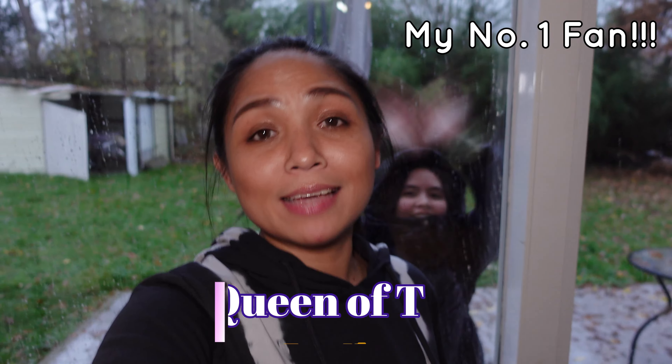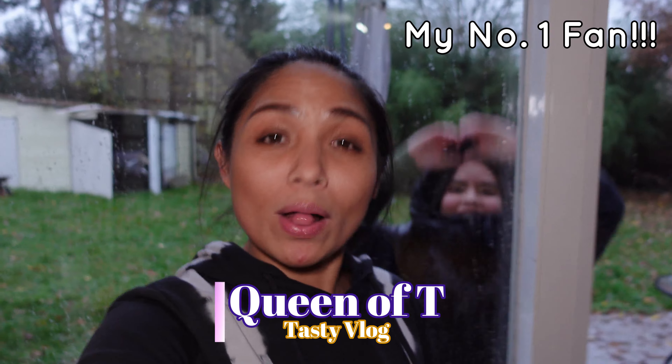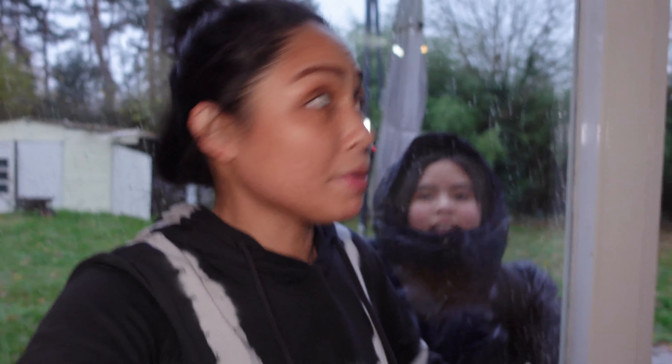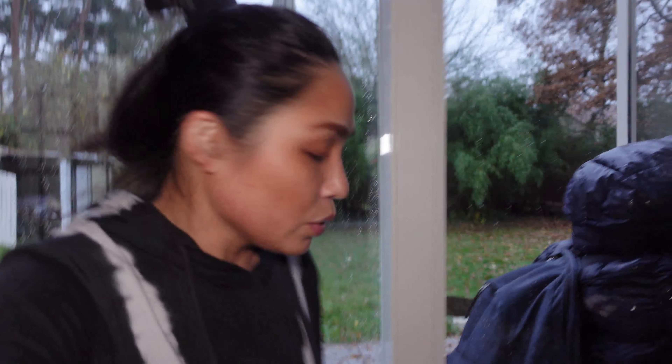Hello guys, this is Queen of D and welcome to my YouTube channel! Today I was going to do outdoor cooking, but it's raining and it's cold outside — around 5 degrees.